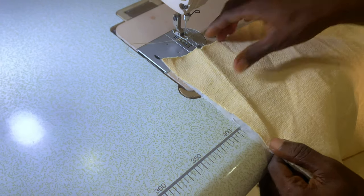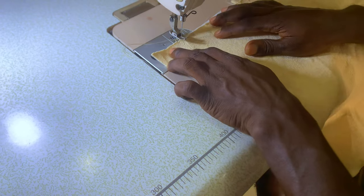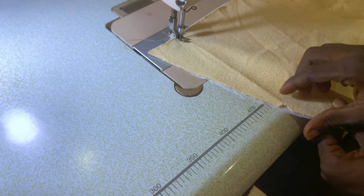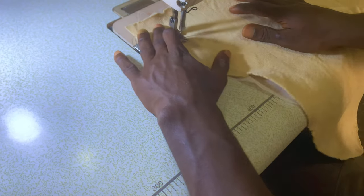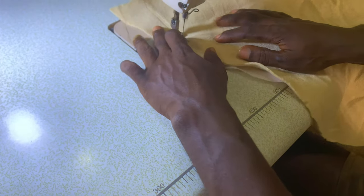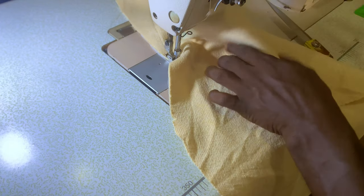Just place it above like this and simply start your stitch. Make sure you are not stitching exactly on top of the gater line — you're stitching at the back of the line, just like this. After that, reinforce that place.